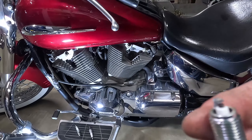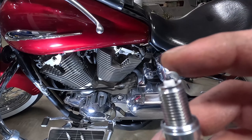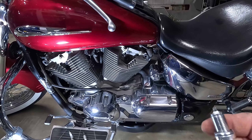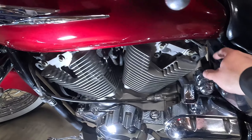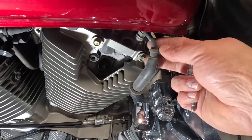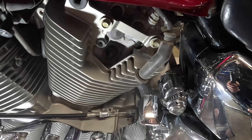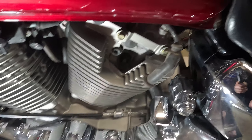The spec for the spark plug gap is 31 to 35, so I'm just going to gap these to 33 and put them back in. The process is the same for the other side — pretty straightforward. Just remember: don't grab the wire from the wire; try to grab it from the boot, or as low as possible. Just be delicate with these — you don't want to mess them up and end up with a misfire.